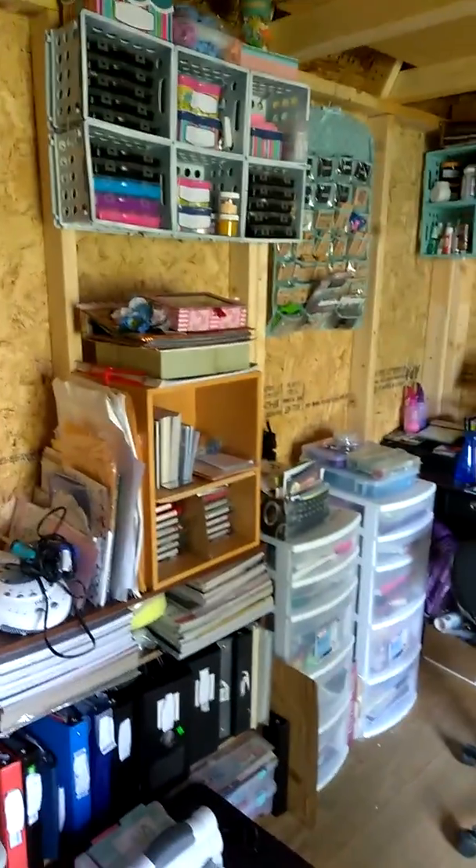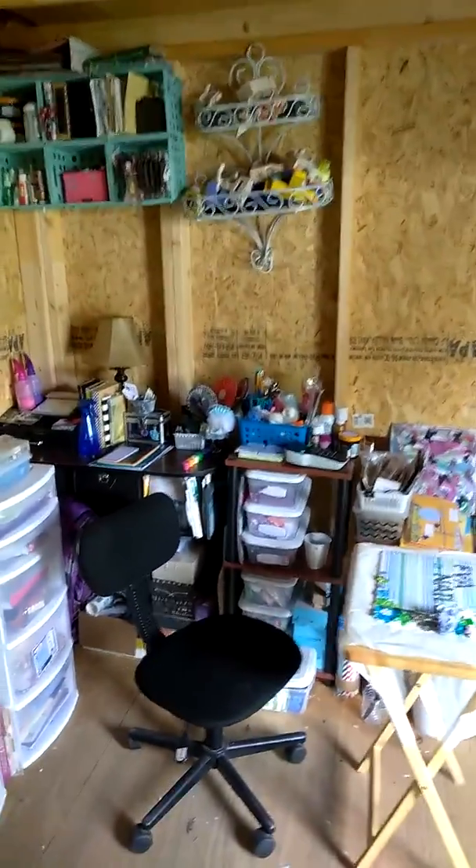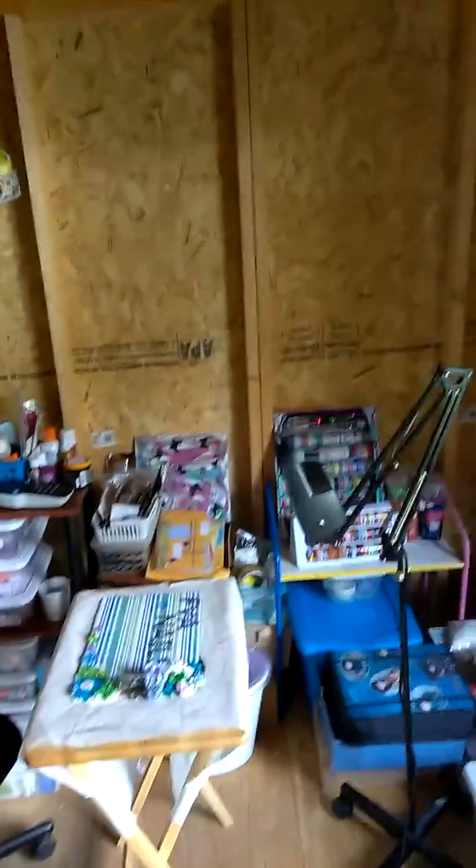And then on this side is my craft area. It's kind of cluttered a little bit. I'm slowly cleaning and getting things together.